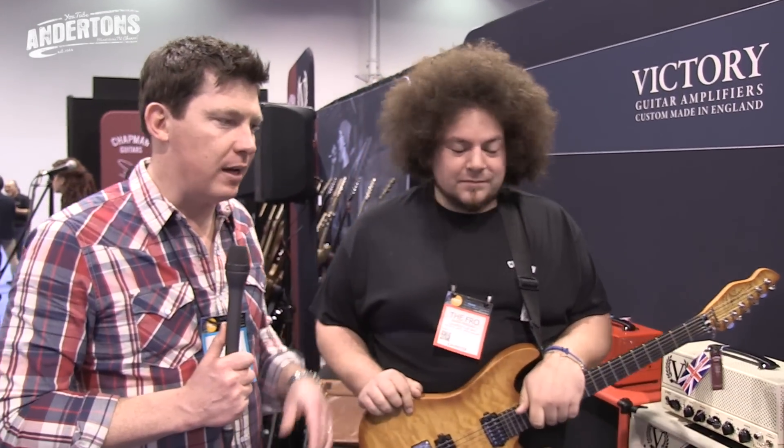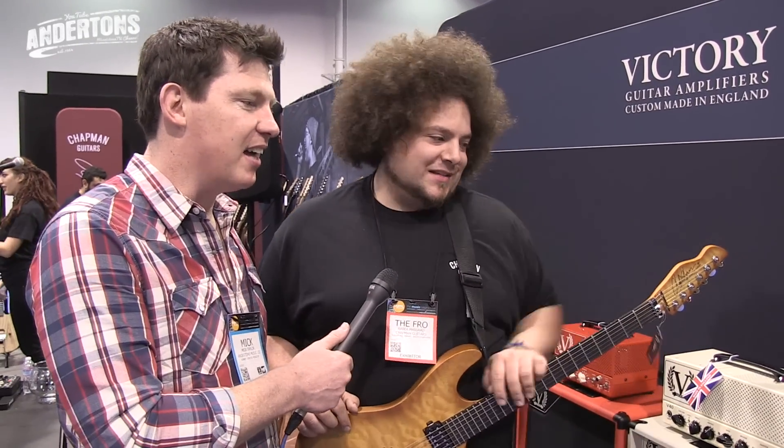Cool, so because we're at NAMM you can't really turn up mega loud because of the noise police and all the rest of it — we've got it set so I can just about hear that the power amp is starting to work. And I know, because there's a decent big transformer in there, when you wind that master up that's just going to get... I cannot wait to hear one of these cranked. It sounds that good that quiet, and if you turn that thing up, oh, it'd be great.